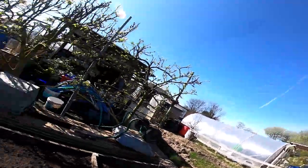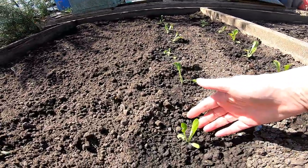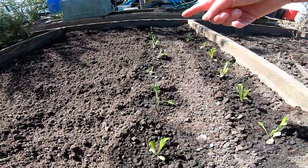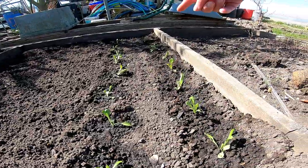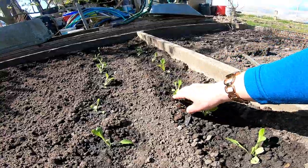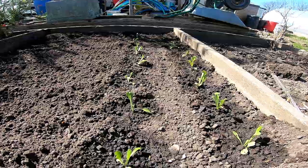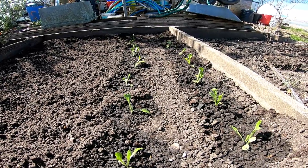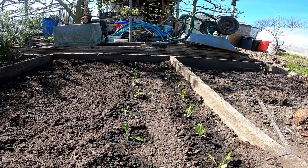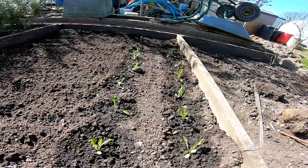So here are our lettuces. I've just planted these out this morning — these are our little gems. I've put them about six inches apart all the way up. We've got nine on one side and nine on the other. And these are the first of our lettuces that we've put out. We've also sown some Lolo Rosso this weekend and some spicy leaves which are sort of like a cut-and-come-again as well. So you'll get to see how the best of the video on planting out lettuces looks like later.